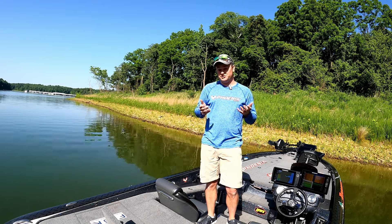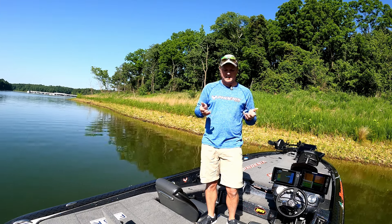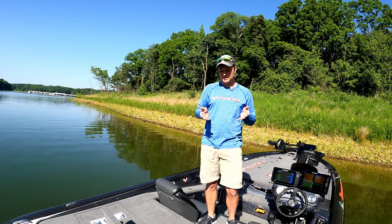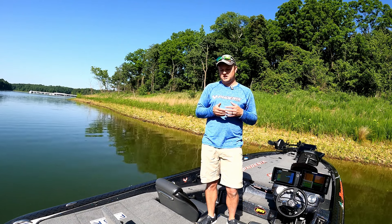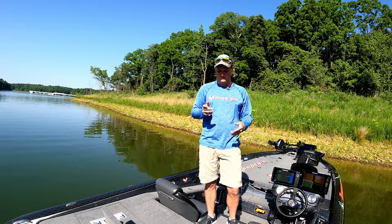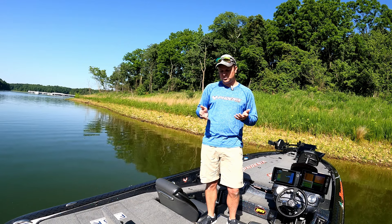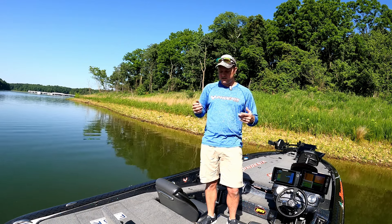Now let's talk ice. Ice is really important in the summertime, but you don't want to overdo it because if you overdo it you can put those fish into shock. When it's really hot outside what I'll do is put a frozen water bottle in the bottom before the tournament even starts. If it's hot but not crazy hot, I'll have my water bottles ready in my cooler. If you put it in ahead of time, that allows your livewell to cool down so that whenever you do put the fish in, it's not like an oven in there.